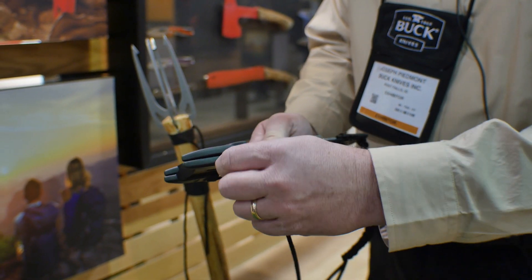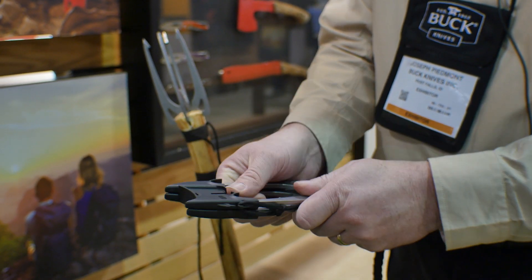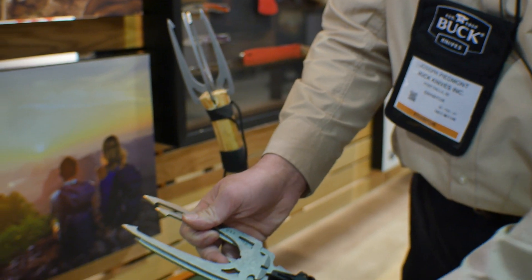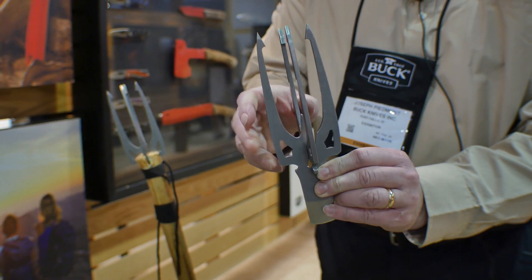It's two pieces and it has these plastic sheaths on here. I'm just going to take this paracord, loosen it up, slide these sheaths off. The two pieces fit together just like this.